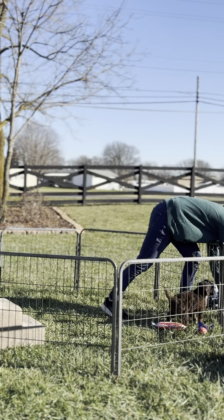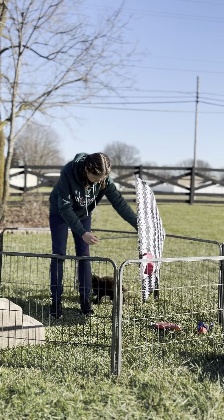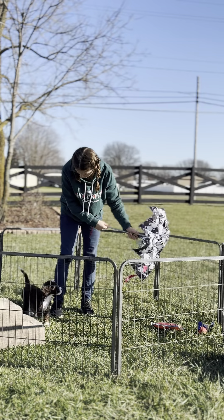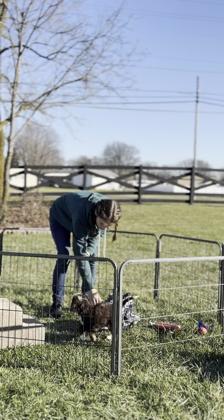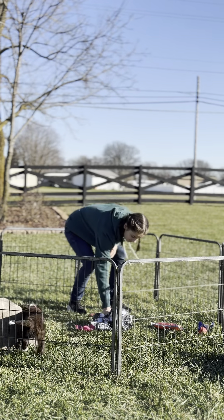Now we're gonna do the sight sensitivity. Okay, there's the startle — and then when she sets it down, how quick is his response? He went right over to it. So there was no hesitation.